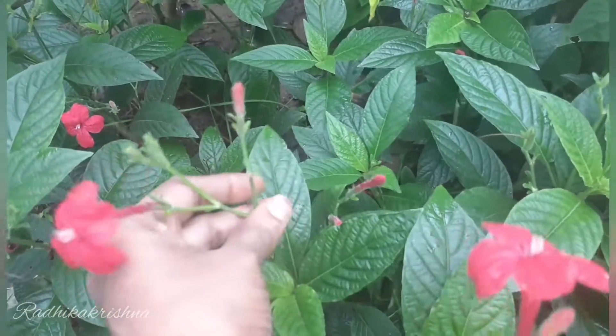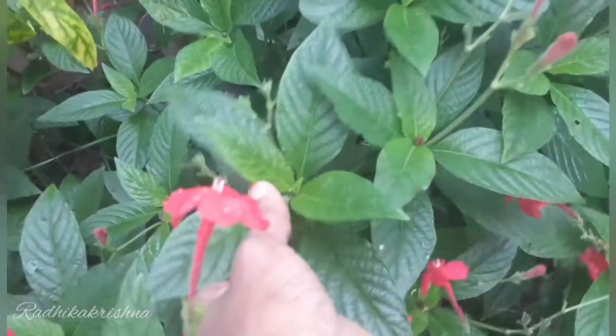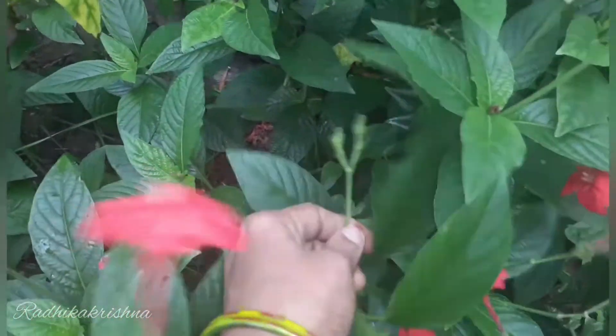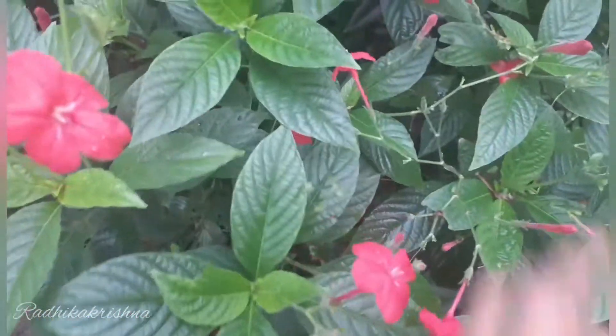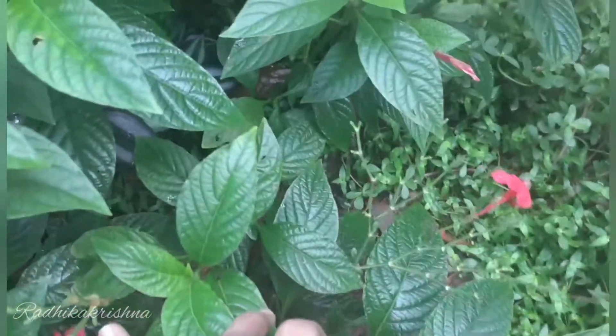I want to trim this soon. When I'm going to trim, it is to dry the soil. Even if we don't eat the soil in the rainy season, when shaping the soil, we're going to trim it well.